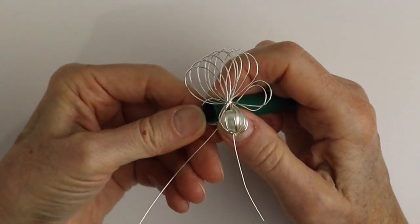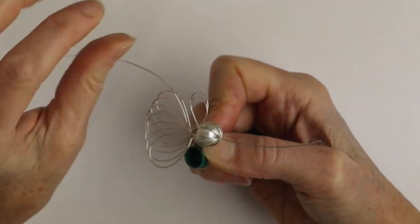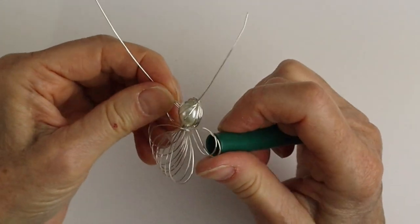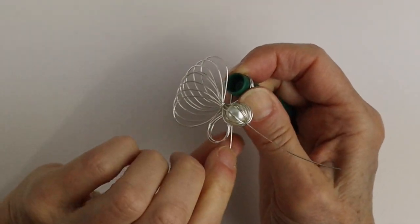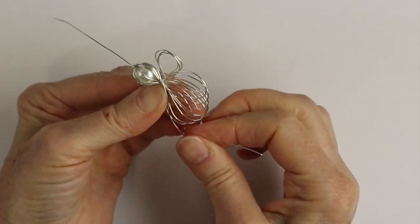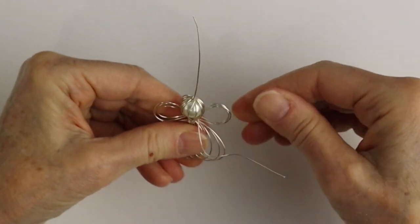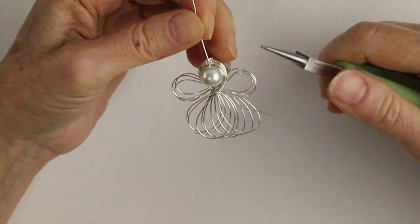Go back and forth until you have as many loops as you want — I did about three on each side for the wings. You can do more if you want to make arms later. Take your time so they're more or less the same size. Then take the wire around to secure the wings in place, bending it firmly and adjusting as needed.